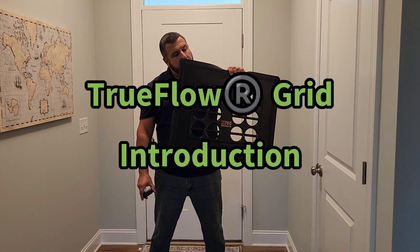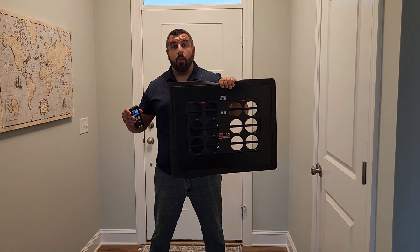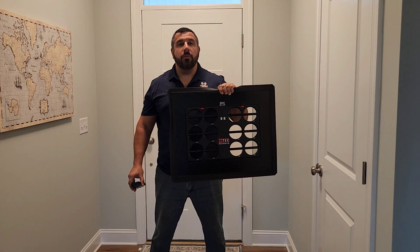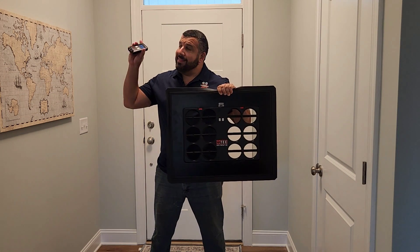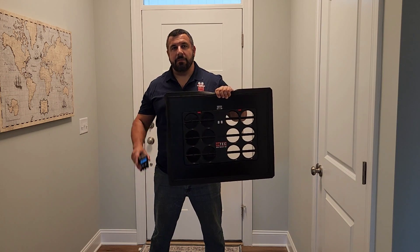Hey, Tim DeStacio here, and I'm going to be talking about the TrueFlow Grid today. This is an introduction to how it works. I've got my kit, and I'm going to show you what comes in the box, then we're going to go up in my attic and show you how it works on my system.